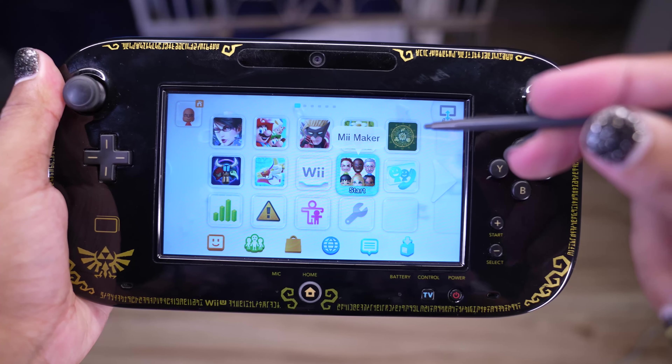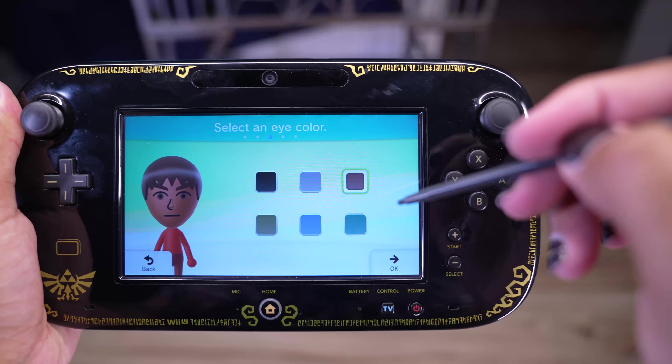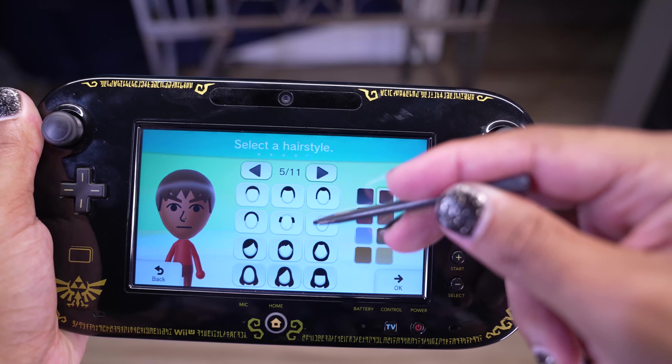Okay, we have to make a Mii. Oh wow, look at that — we're actually going to get some use out of the front camera. The eye colors always have a... oh god. We're going to go with black. Hair color doesn't really matter — we're going to go ahead and get rid of that right away.